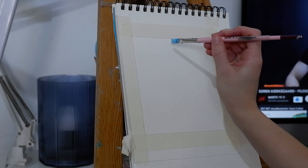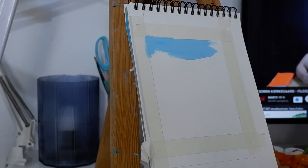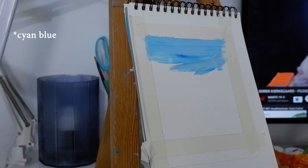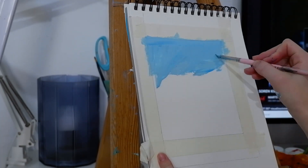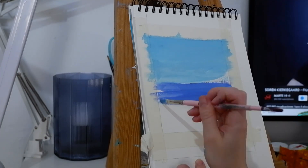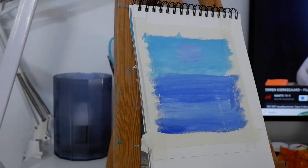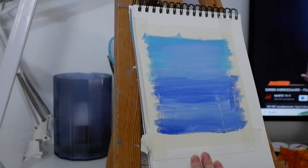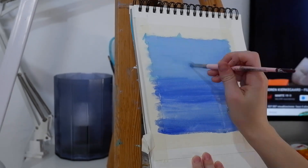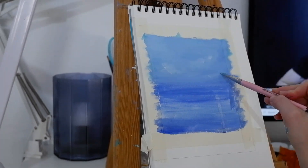I'm going to start with a layer for the sky using a tiny little bit of Prussian blue with white. I'm watering it down. As you can see, the first layer is drying very, very fast — it's because it was very warm in my room. Then I'm going to block in the ocean and some clouds.